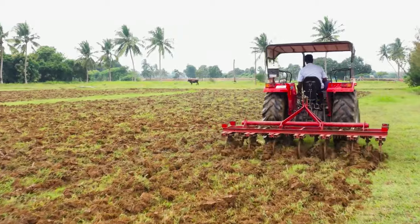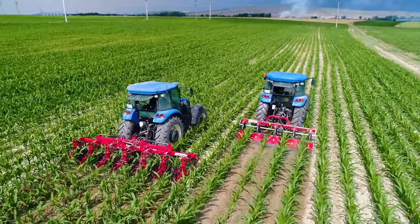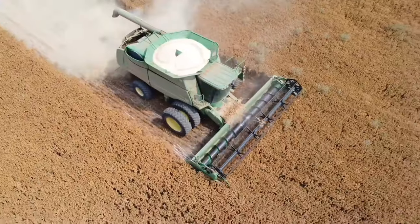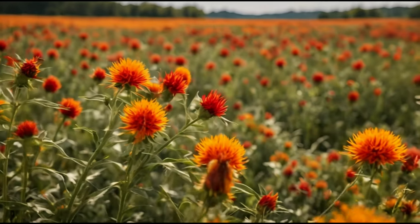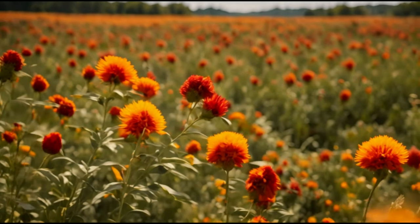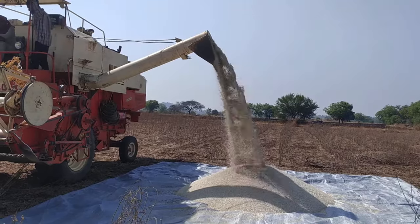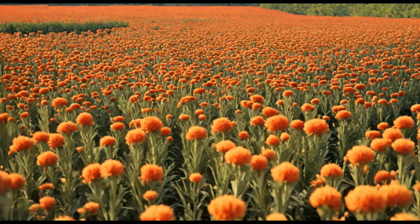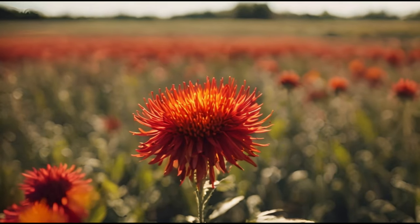In conclusion, farm machinery proves superior for safflower cultivation, offering efficiency, reduced labor dependency, and enhanced productivity compared to manual labor. This efficiency translates into higher yields and greater adaptability to changing conditions, making farm machinery the preferred choice for safflower farmers seeking optimal results.